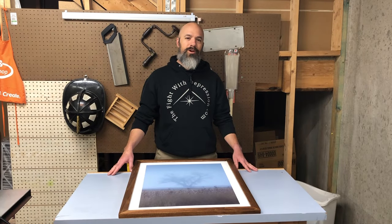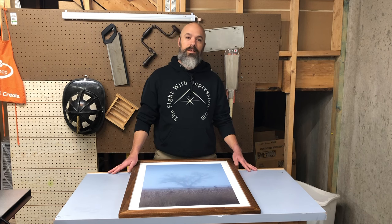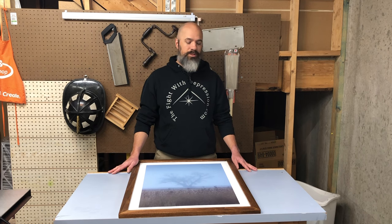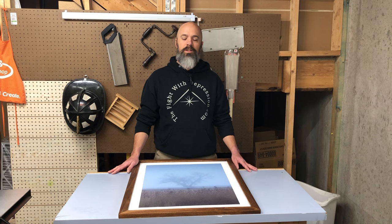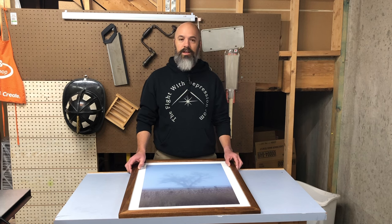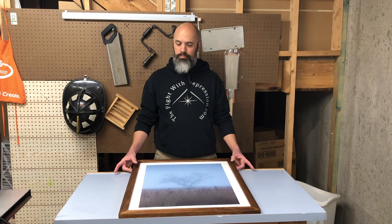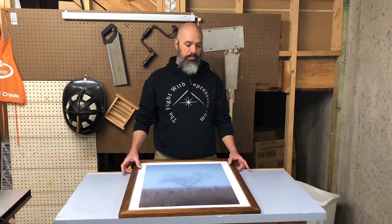I recently put a video out on social media talking about how I didn't have my table saw and I was feeling a little bummed, but wanted to see what I could do with some scrap wood I had laying around in the shop. I had some scrap pieces of poplar.